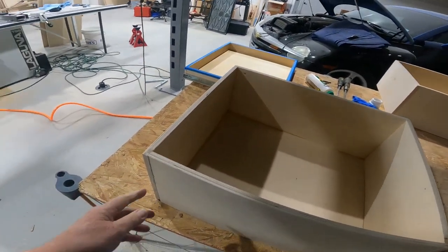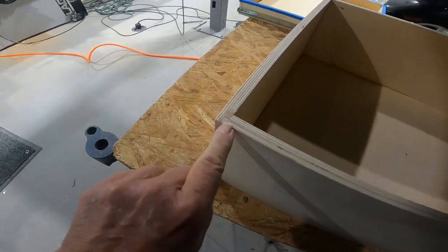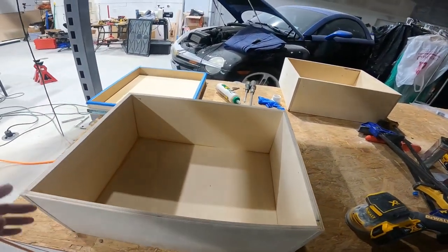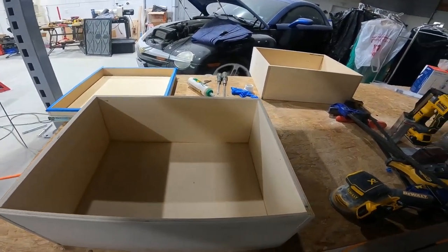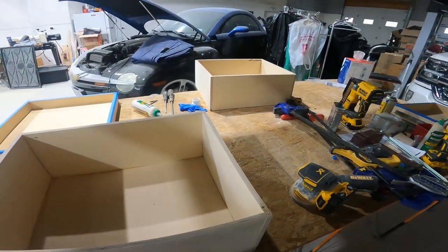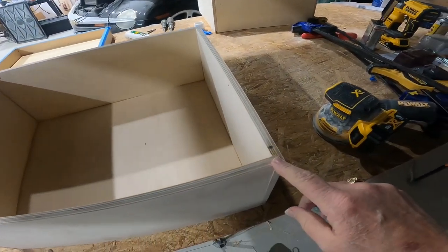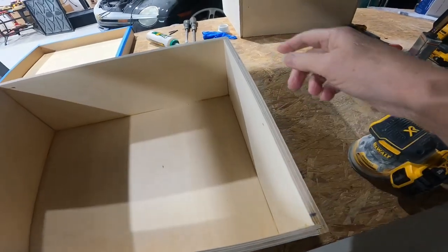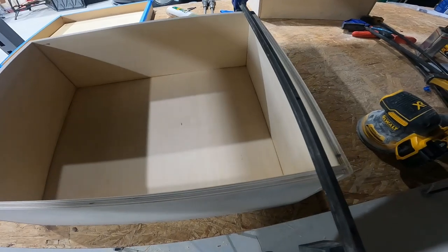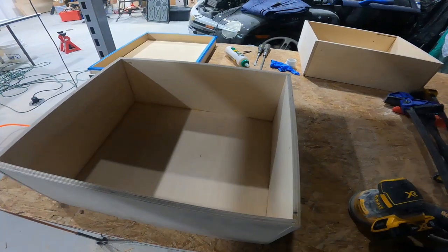When you put your drawer together cut to the quarter-quarter method, you have a locking rabbet joint right there, and your box is square because you have four rabbets — or four dados — that you put in. What's great about building drawers this way is that because you have your locking rabbet joints front and back, you only need two clamps when you put it together, so you save a lot of time.